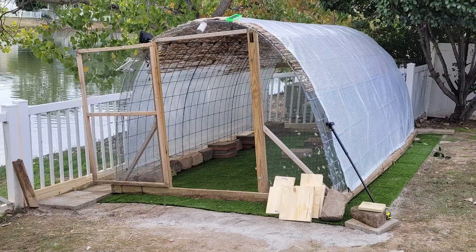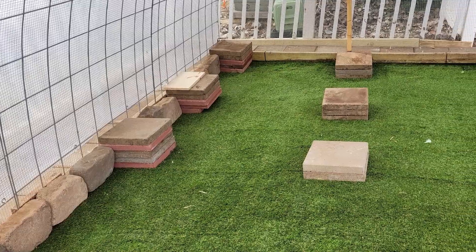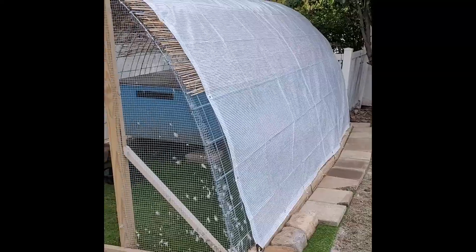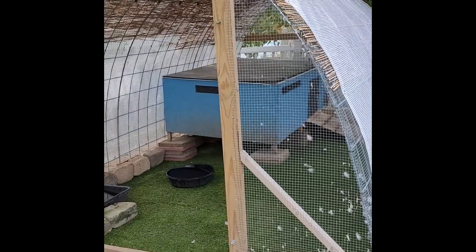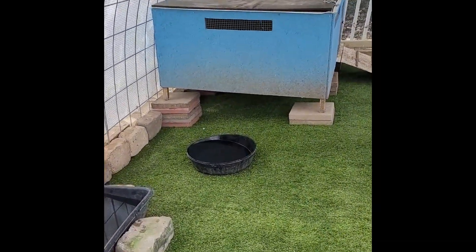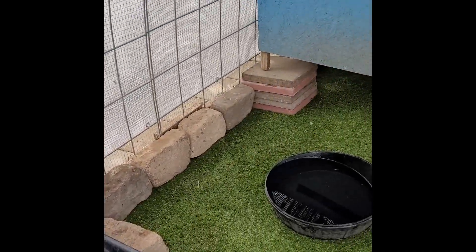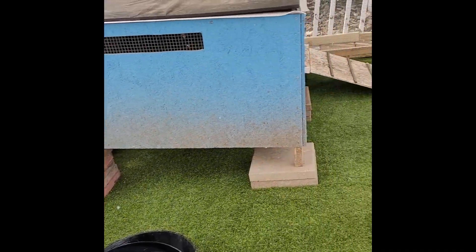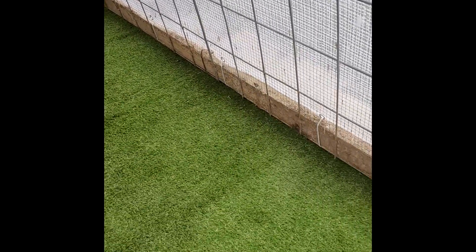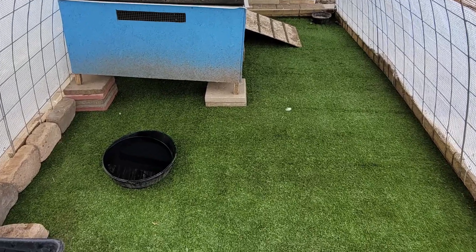Next, we put our hoop coop back on. The pavers stacked on top of each other are used to elevate the duck house, because the ducks love to be underneath it — it gives them additional square footage and a space to hide. Now everything looks super nice, very clean, no mud, no dirt, and it is very easy to clean.